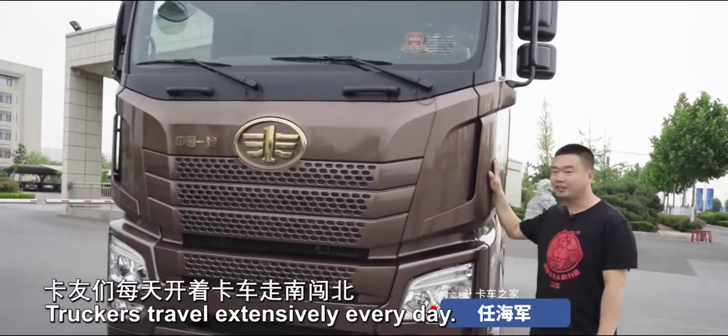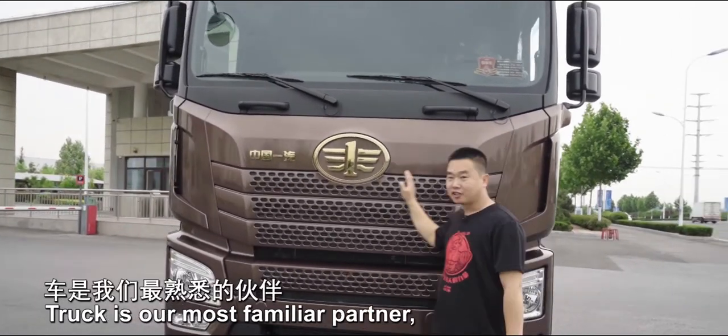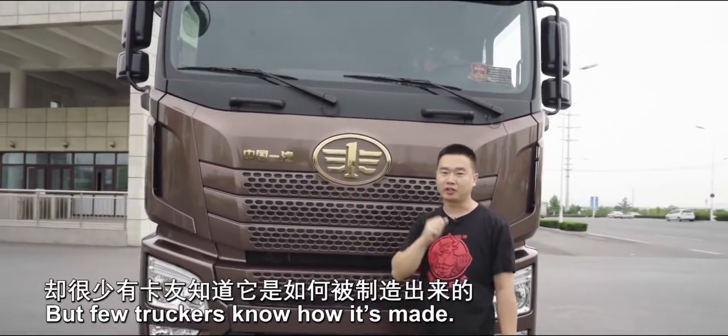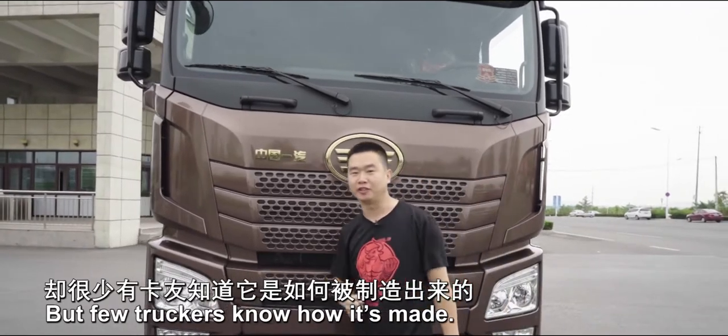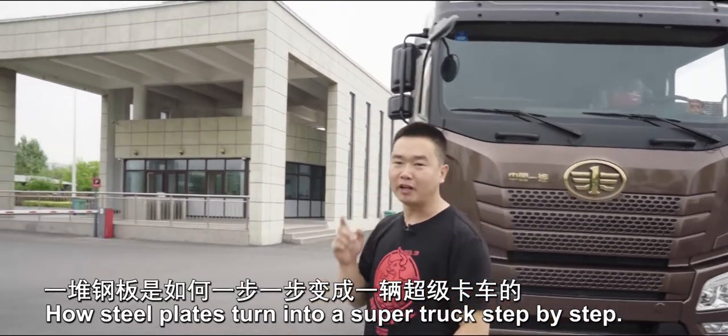Hello everyone, I'm Haiqin. Truckers travel extensively every day, and the truck is our most familiar partner. Yet few truckers know how it's made. Today I will show you how steel plates turn into a super truck step by step.